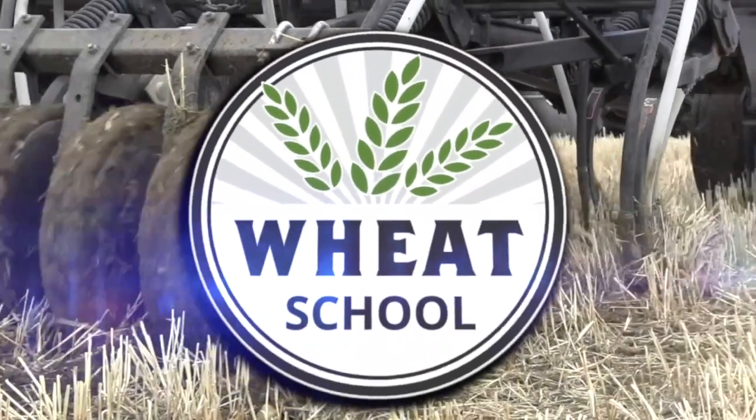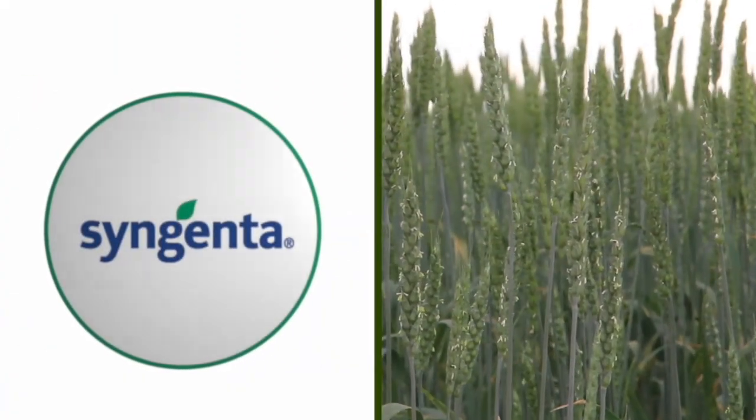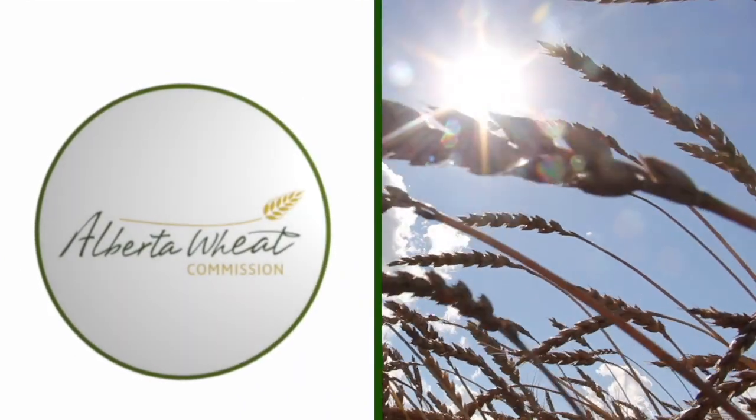The Wheat School on RealAgriculture.com is brought to you by CNMC, Syngenta Canada, and the Alberta Wheat Commission. Peter Johnson at WheatPete, RealAgriculture.com, and we are going to talk about Relay Intercropping.